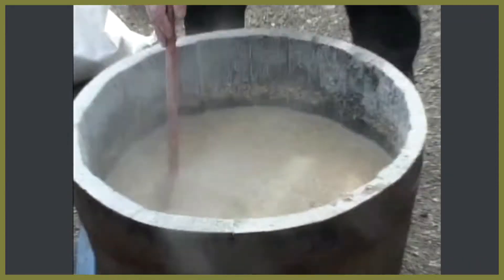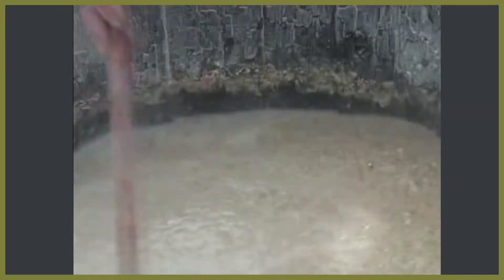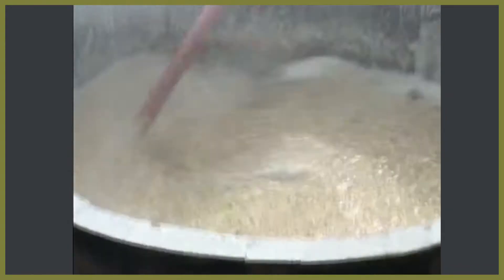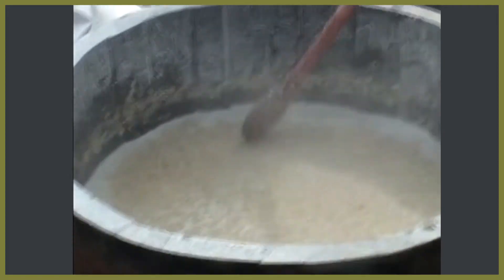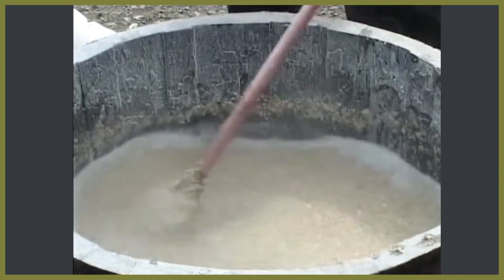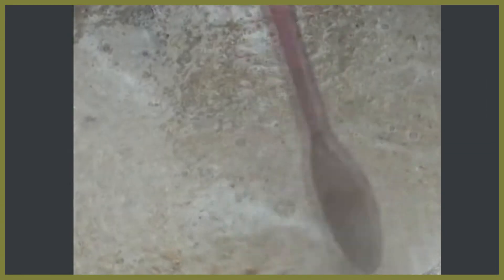We'll end up with a half a bucket full of sugars that we can then ferment up. It doesn't matter about the bits of wood and pieces in it because all the solid bits will settle to the bottom — we just want the liquid. It's like a volcano, just sort of bubbling, and you can actually see it.